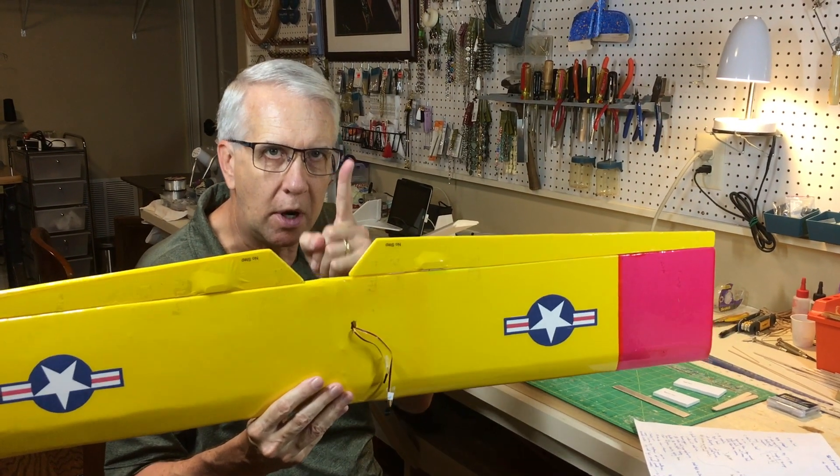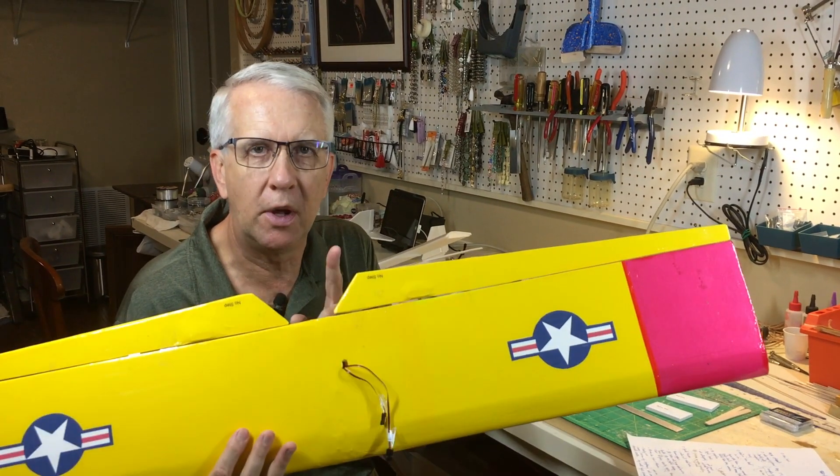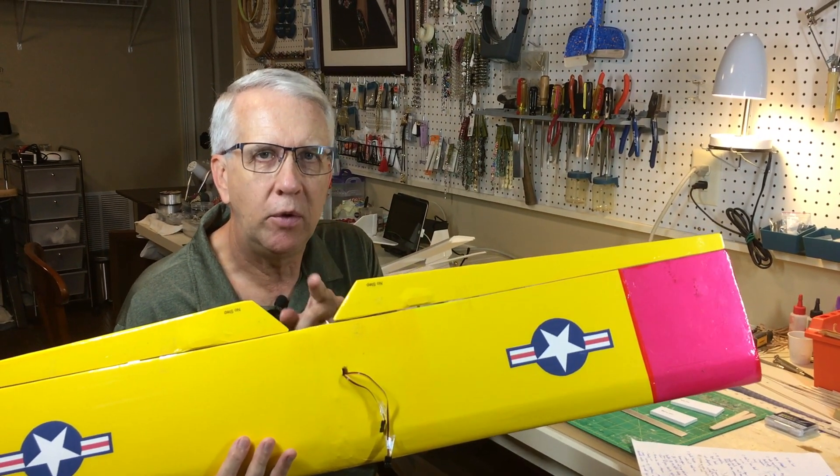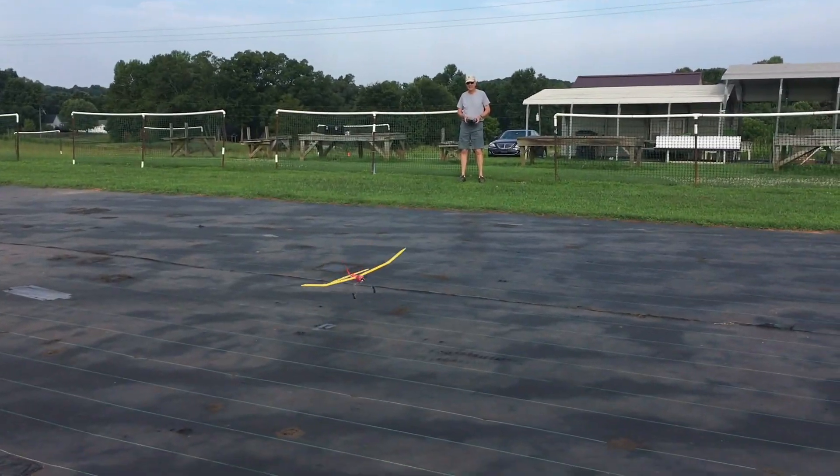I've put a video card up here — you can build half of this wing in 10 minutes. So first of all, let's get to it. And right after we get to it, let's look at some videos of some of these models flying.